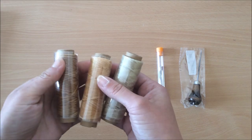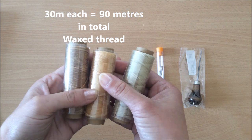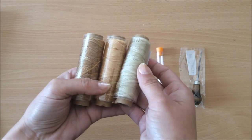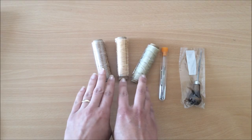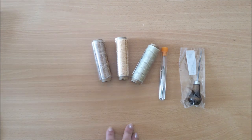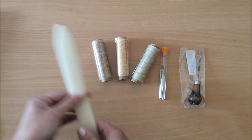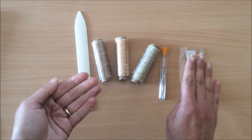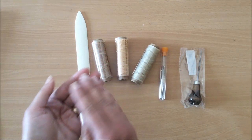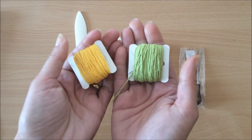You will also get three different colors of wax thread — these three colors here — and that will last you quite a long time. Then we also have a bone folder. This is a plastic bone folder for creasing your pages so you can get a nice crisp crease. I like to do that for all of my pages that go into a signature.